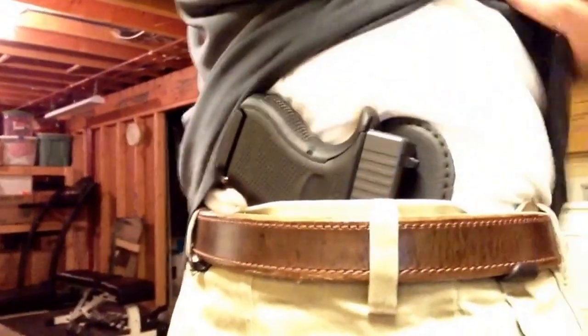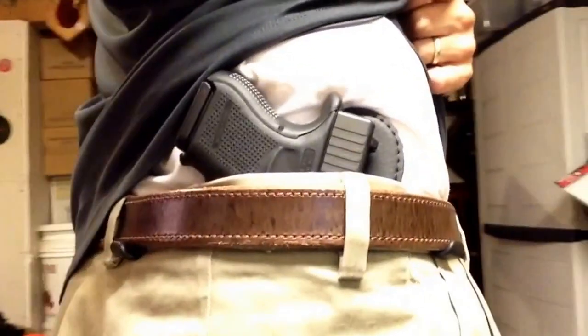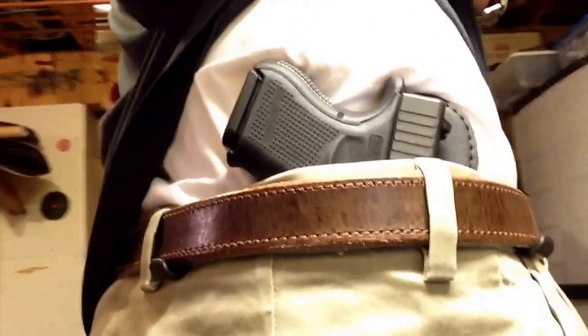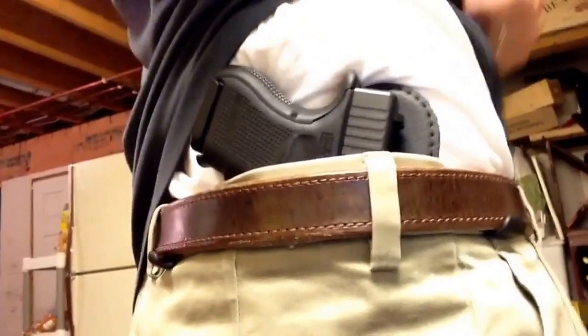We've got the holster on now. This is the Alien Gear Cloak Tuck 2.0, converted from my 1.0. It does feel thinner than the 1.0. I think it's about where I want it, but I'll probably have to play around with it a bit since I just did this. I haven't tucked in the shirt yet — untucked, it actually looks pretty good. I don't really see any bulges on it, which is a good thing.